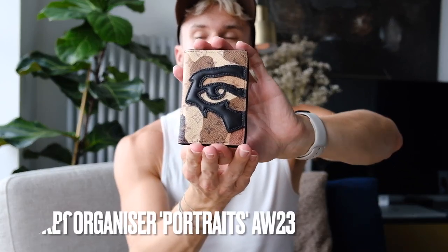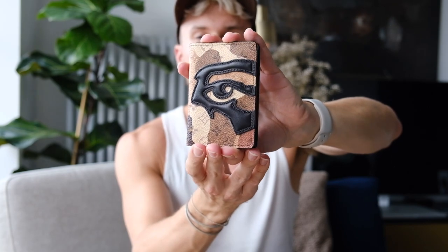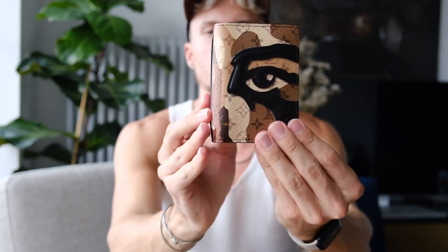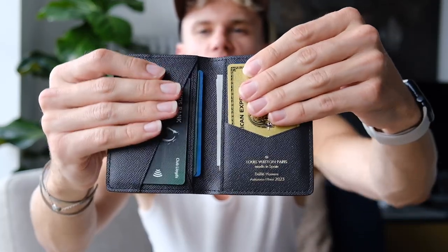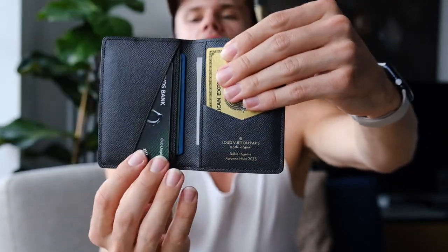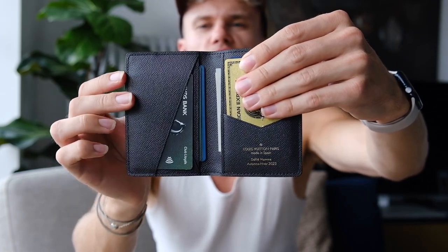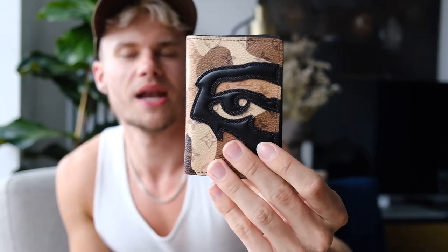Next we've got my new wallet, which is the Louis Vuitton pocket organiser from the new KidSuper collection. I think this pattern is called the Portrait. It's a really cool deep brown — kind of like a tan camo — and I've got my cards in here. It's very unique and I just love it.